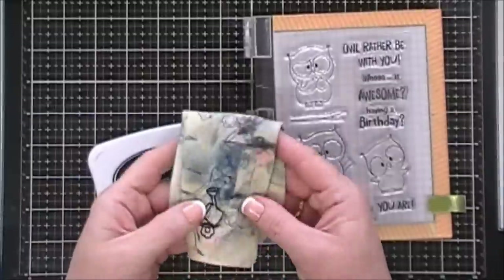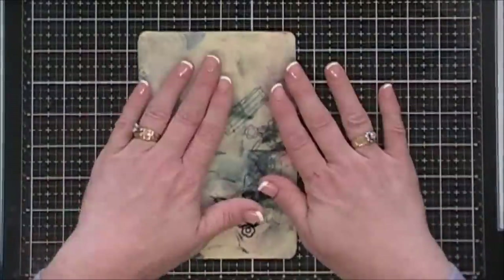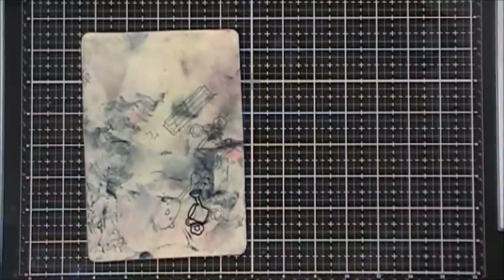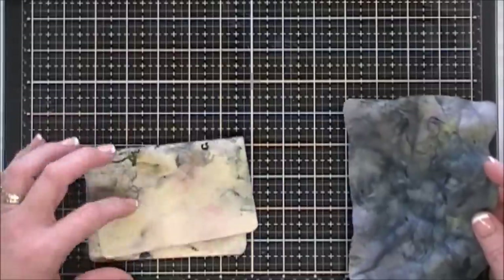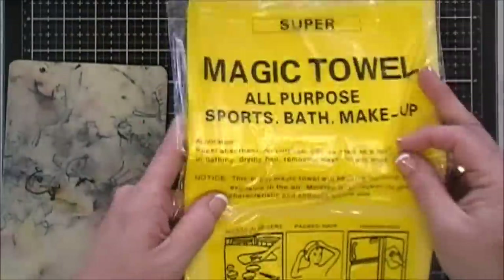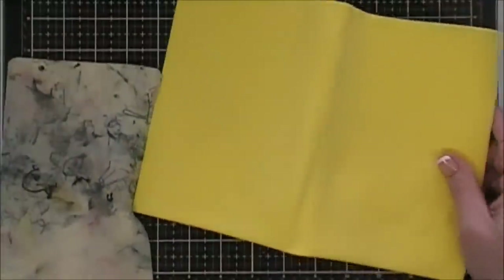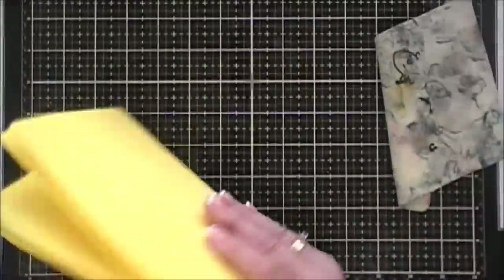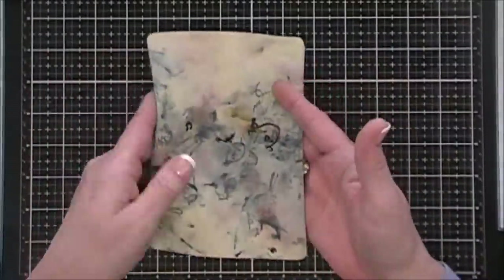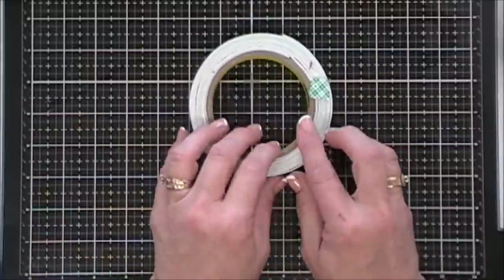For Memento ink I just use my stamp chamois and it wipes off images and my Misty beautifully. Now the Lawn Fawn stamp chamois is great quality and I loved it, but it's a little pricey. My alternative is a pack from Amazon — they come four in a pack in blue and yellow. I quarter the large sheets, round the corners, and toss when too worn. That way I get 16 chamois for the same price as one Lawn Fawn chamois.